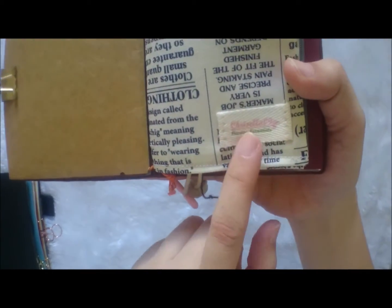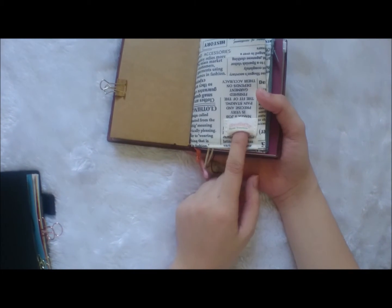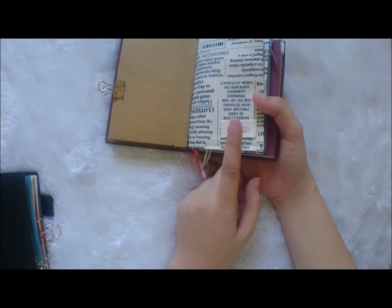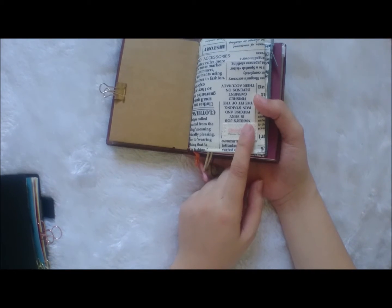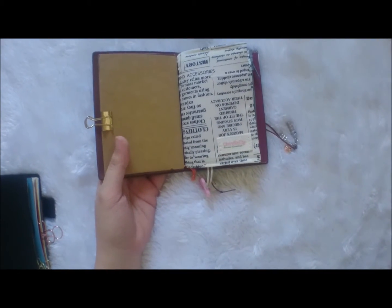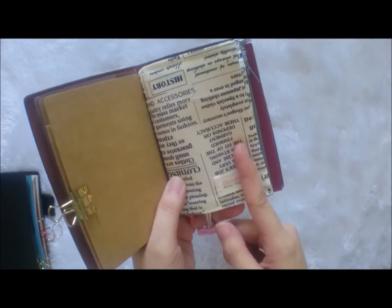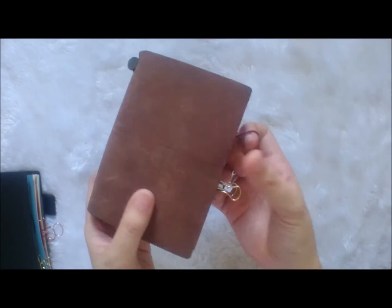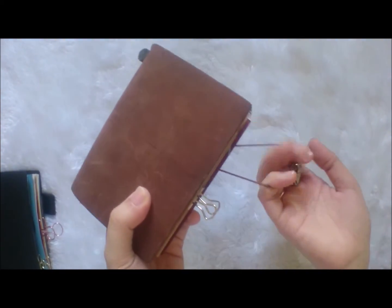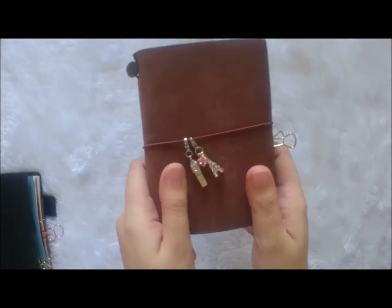I also bought this passport purse from Chrisella09 on Instagram — she's one of my most trusted shops. I've been buying a lot from her, from pouches to fabric inserts to pockets. Shout out to the awesome lady behind Chrisella09! I just received this yesterday and I'm already in love with it. I'm using it as my wallet now, and I'm going to create a separate video for my wallet setup for next year.